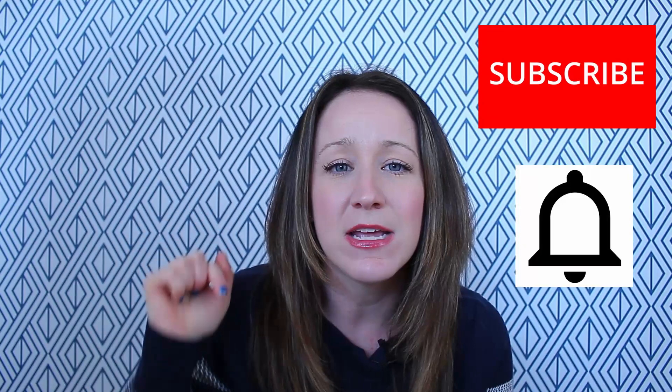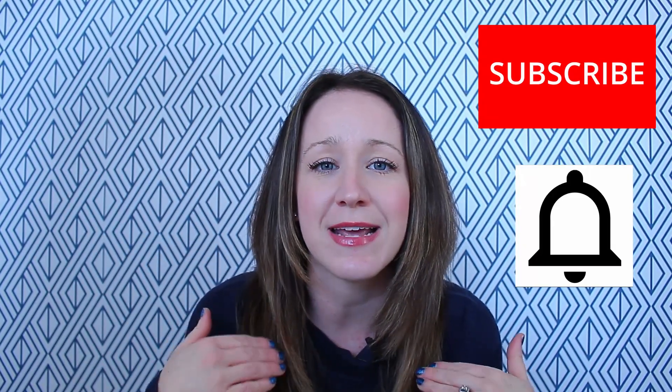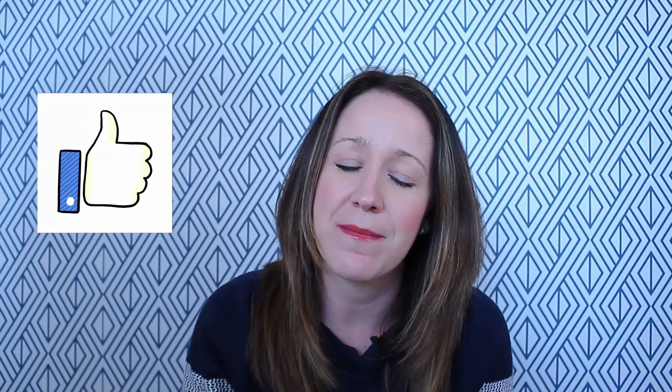Hey, what's up guys, it's Bethany here again with Mommy's Movie Magic and welcome back to my channel. If you are new here, I am Bethany and I create movie theme nights with dinner, drinks, snacks, and crafts every single week. I have a new movie night that comes out every week, so if that interests you make sure you go down and hit that subscribe button and turn on notifications so you don't miss any new movie nights. If you are liking this video, make sure to give it a thumbs up because it really does help me out and lets me know you guys are enjoying my material.